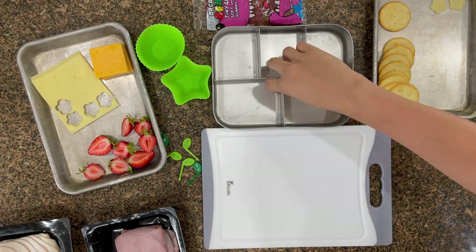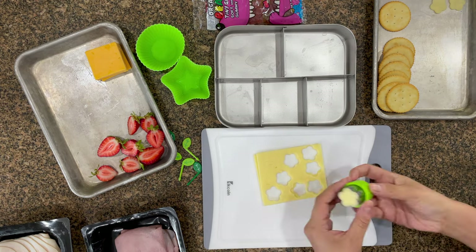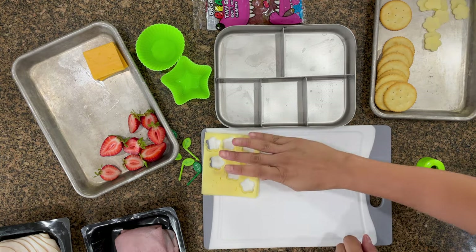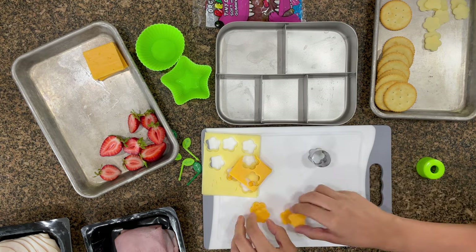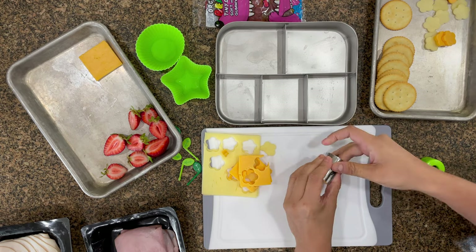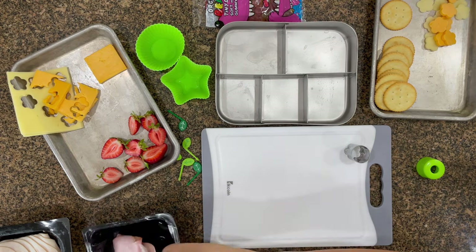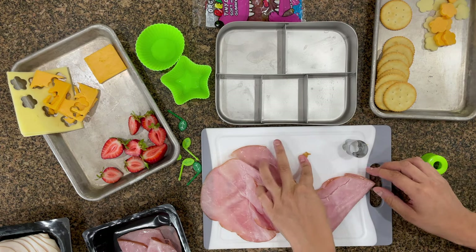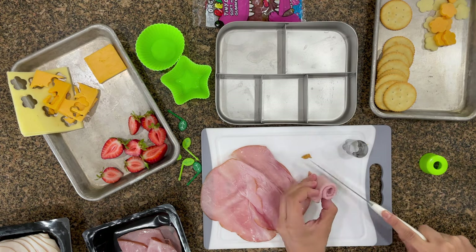I'm going to start cookie cutting some cheese. I've got a flower shape cutter — I'll link the cookie cutter sets I found on Amazon, I use these quite often. I've got yellow cheddar and white cheddar and I'm just going to make as many flower shapes as I can. Of course all the excess gets used — my husband and I eat it so it definitely doesn't get wasted.